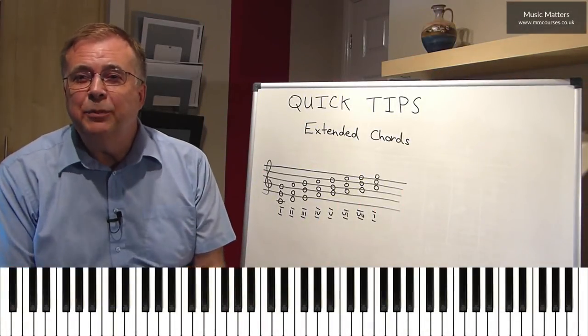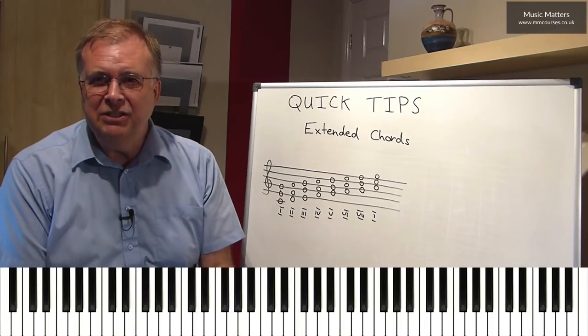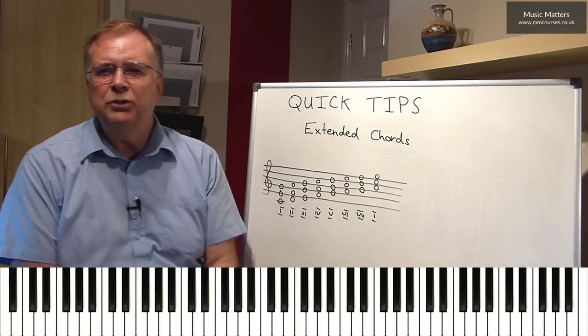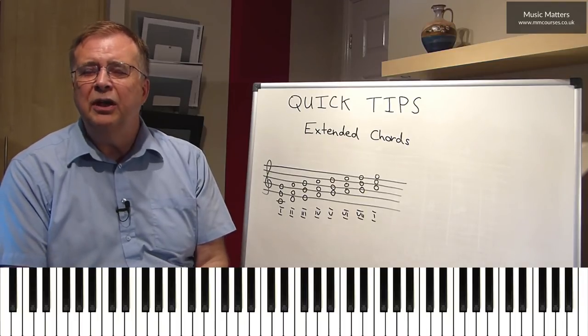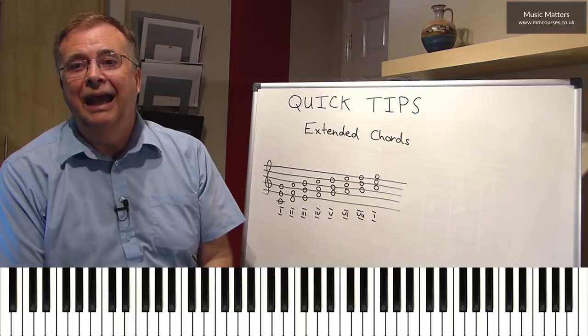In the next few minutes, we're just going to explore this little area: extended chords. Well, before we talk about extended chords, we just need to be sure that we're happy about the basic chords that we're thinking about extending.